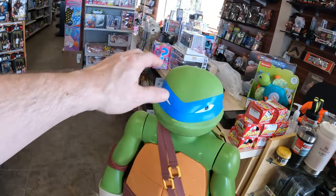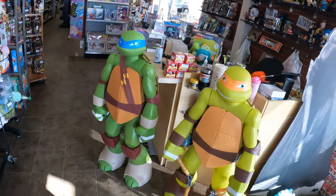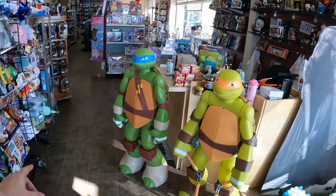I found this Leonardo on Facebook Marketplace for $20. That's what he ended up costing me — $20. It was local. What do I mean by local? It was a half-hour drive, which to me for a Teenage Mutant Ninja Turtle, that's pretty local.